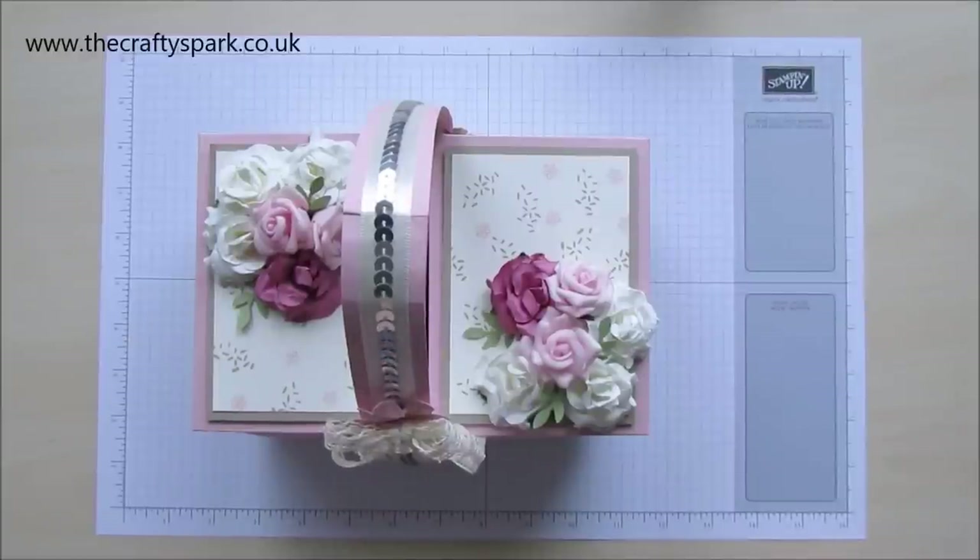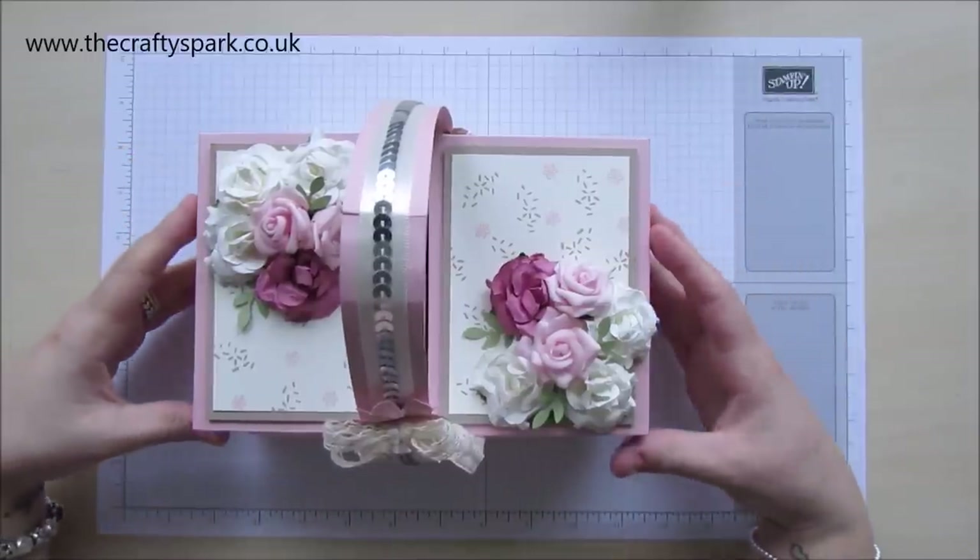Hello everyone, thank you for joining me today. I'm Leigh from thecraftyspark.co.uk and today we are going to be making this.